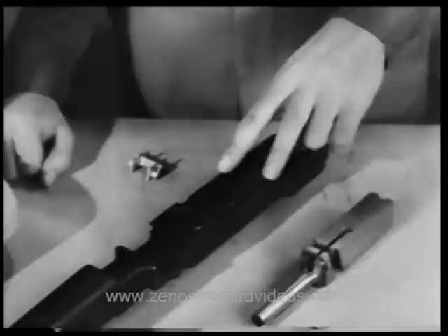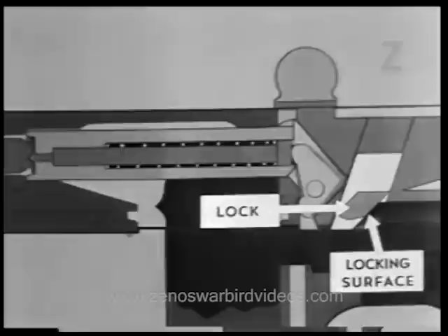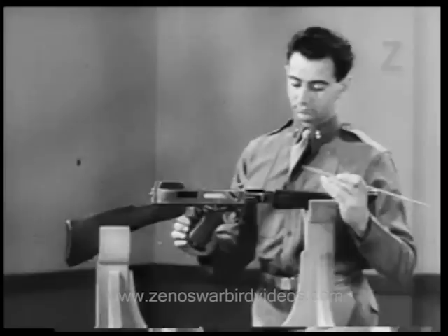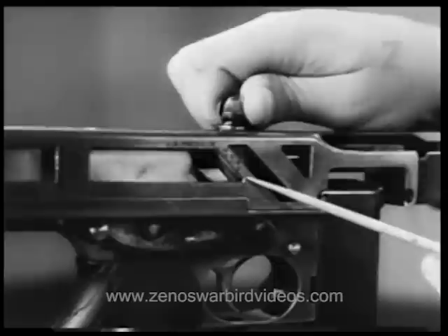The receiver of this weapon is made of steel, and the lock is made of bronze. The reason for this is that the two metals tend to stick together, helping to keep the bolt locked long enough for the projectile to start on its way out of the barrel. As the projectile leaves the barrel, the high chamber pressure is reduced. This releases the pressure on the lock, allowing it to move up and clear the locking surfaces of the receiver. The bolt can now move to the rear.